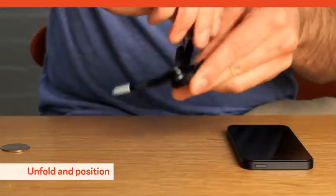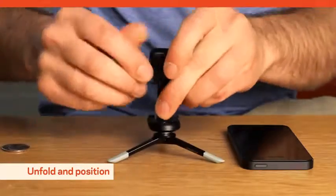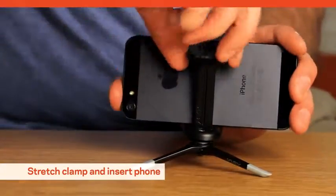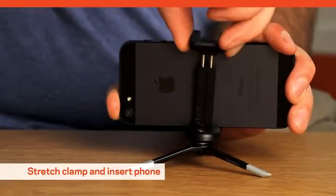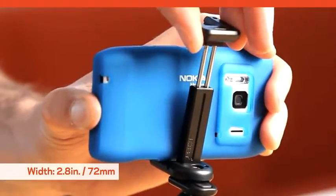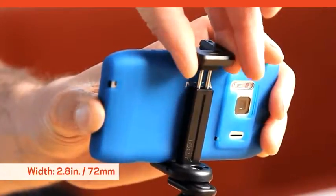Unfold the metal tripod legs and position the rubber foot grips on any flat or uneven surface. Next, unfold the mount grips and stretch the clamp to fit your smartphone in a horizontal position. Accommodate a width of 2.8 inches or 72 millimeters.